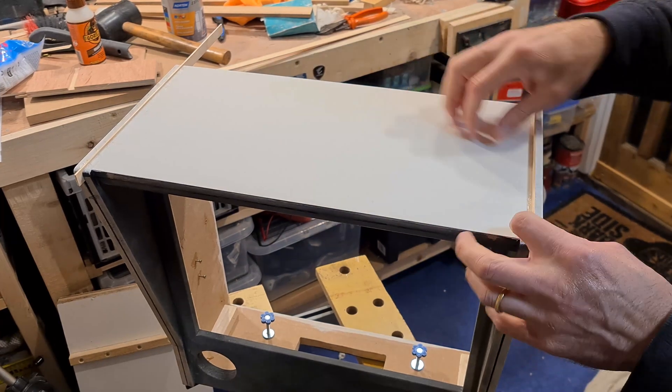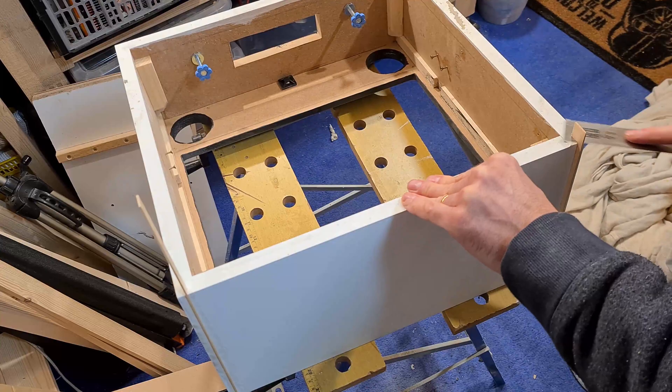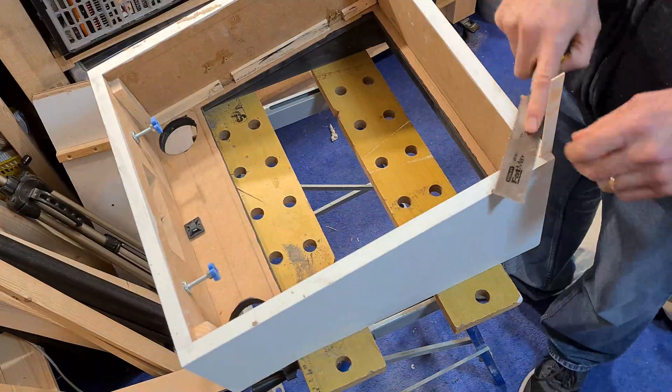More splines in the slots of the back box - not all of them this time though. These aren't going to be knocked or leaned on as much as the side trim.